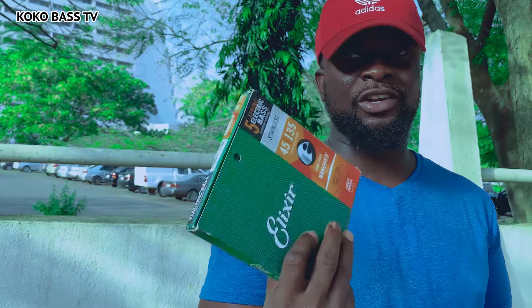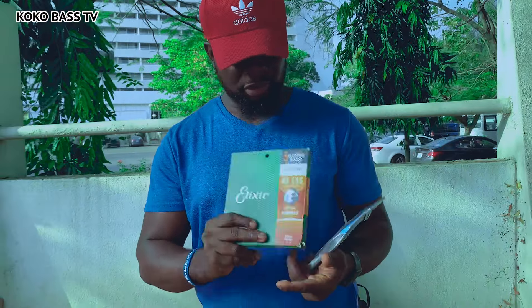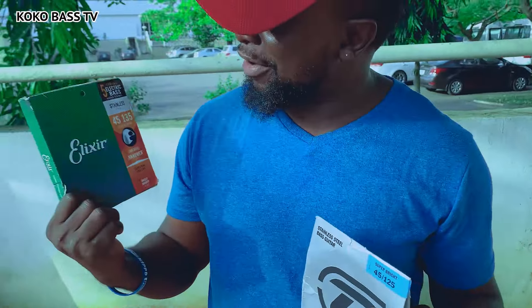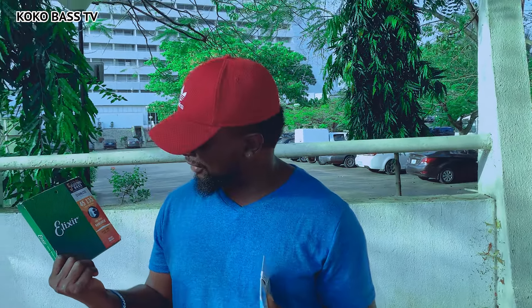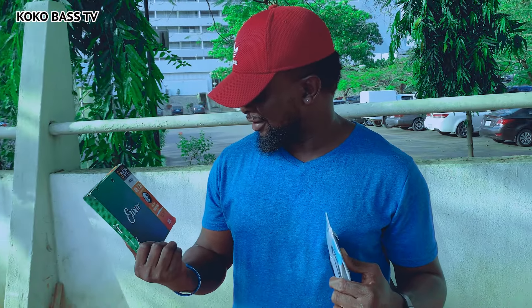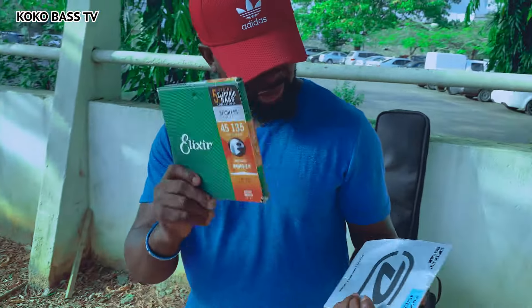This is 50 grand, this is like 30 grand, and we don't even get to see this product a lot in Nigeria, so I really appreciate them. What I currently have on my bass is different - this would be my first time to try these. I've heard so much about them. I think this is one Bruno uses, I'm not sure, but I really look forward to hearing how they sound.